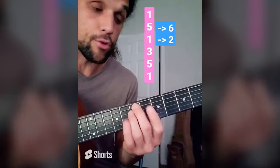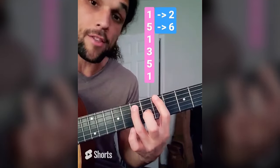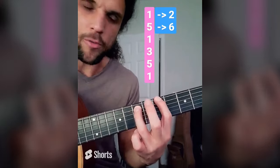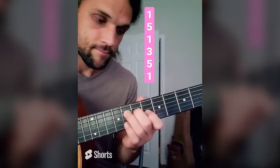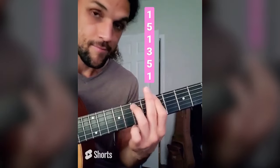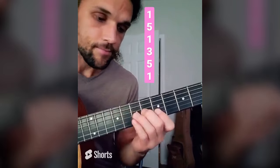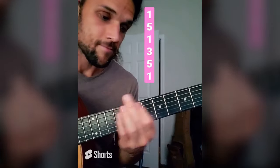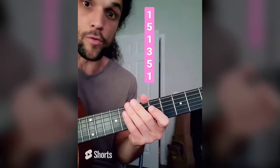Next two: 5th and root — just like the top — to the right. Next two: root and 5th to the right — power chords, basically. All of them. I'll run them up and then down. Already so colorful, so musical, so useful.